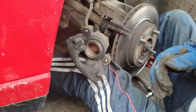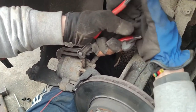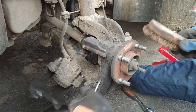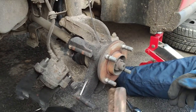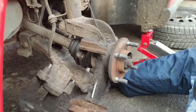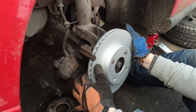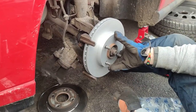First we compress the caliper piston all the way back — see how it goes in. Now we can take off the old disc; it comes out clean with a little tap. Then we clean the area and bring in the new disc.